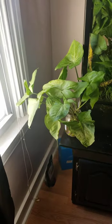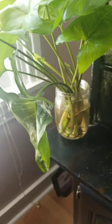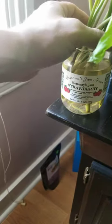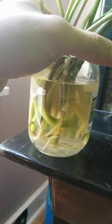I even have some arrowhead clippings in a jar of distilled water right now, that's starting to root in a strawberry jam jar. You can see that they're starting to root at the bottom in the water.